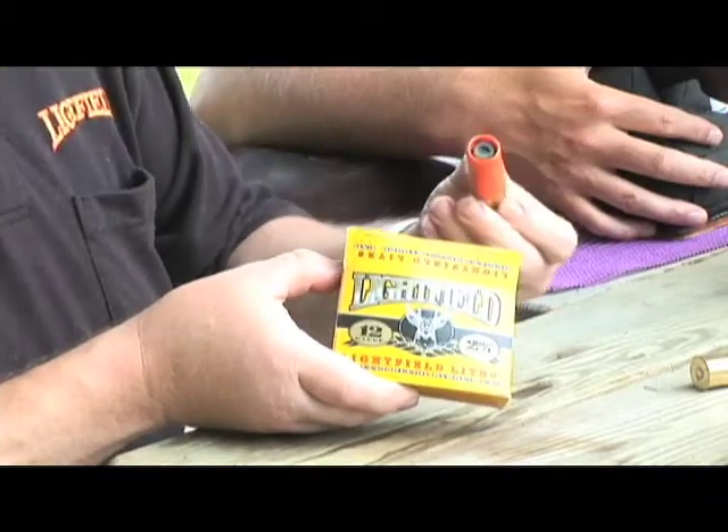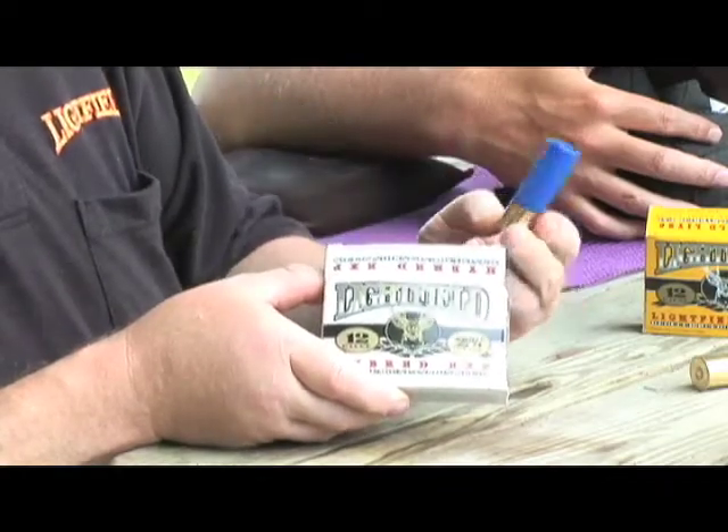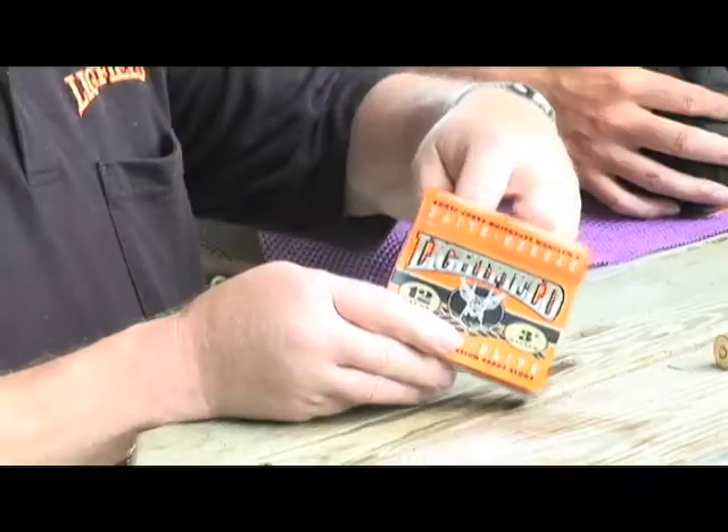The Same Sight series uses this exact slug and technology loaded at three velocities. The lights are 1,300 feet per second, the white box EXP is 1,450 feet per second, and the three-inch mag is 1,730. It gives you three velocities, the same slug, all the same sight setting. So you effectively have a 100-yard slug, a 130, and a 160-yard slug in the same sight series.